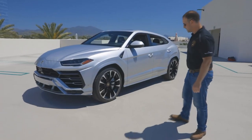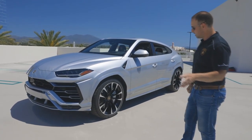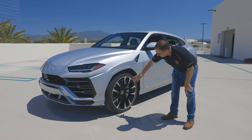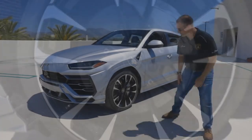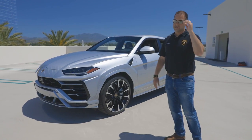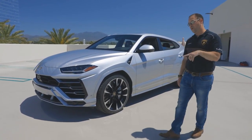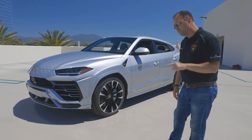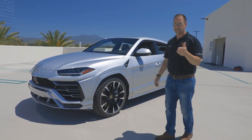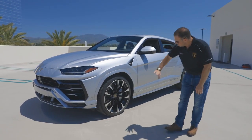Coming to the wheels, these are the 23-inch option. The base is a 21-inch wheel with a couple of styles, then there are 22s with a few different finishes, and then the 23s available in all shiny black or this diamond-cut finish. The 23 is the largest size; some people prefer the 22s for a little more sidewall and comfort. Also important: if you're in a snowy area, the 22-inch wheel is the only size Lamborghini offers a snow tire for. Some customers buy 23s and a second set of 22s specifically for snow tires.